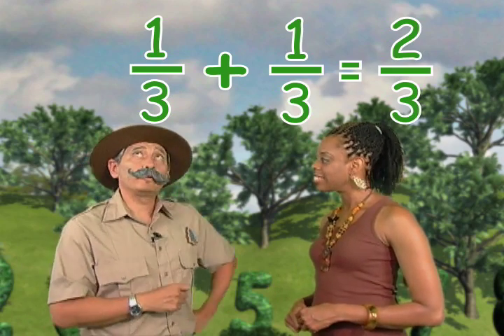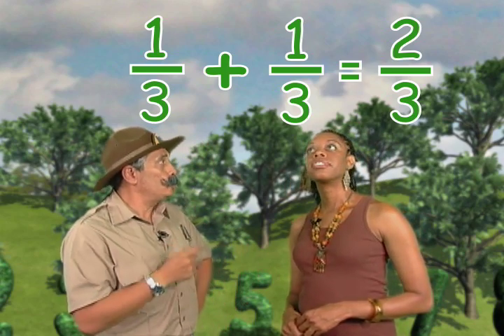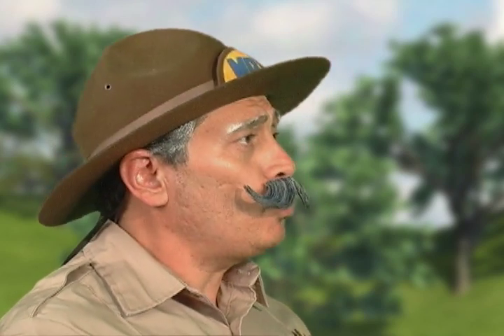You know, some people would have said that one-third plus one-third would have equaled two-sixths, because they would have added the numerator and the denominator. Well, it's a common mistake. I understand how that happens, but we're adding thirds, so the denominator stays the same. One-third plus one-third equals two-thirds.